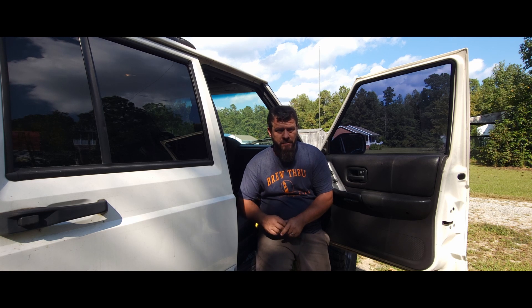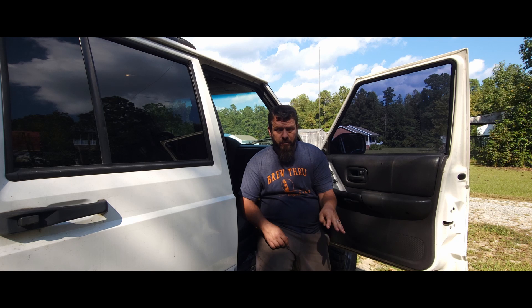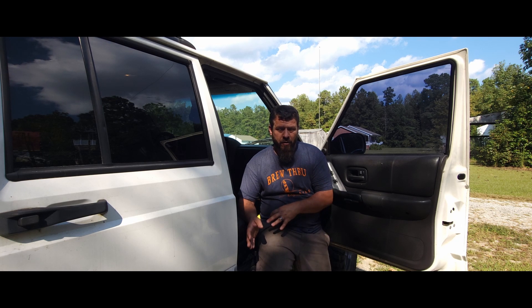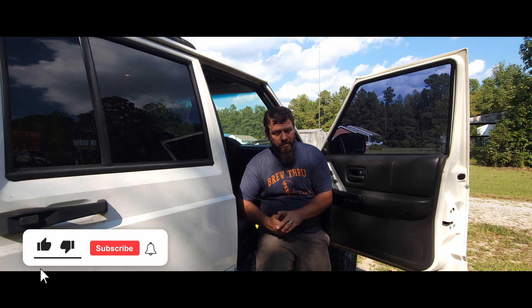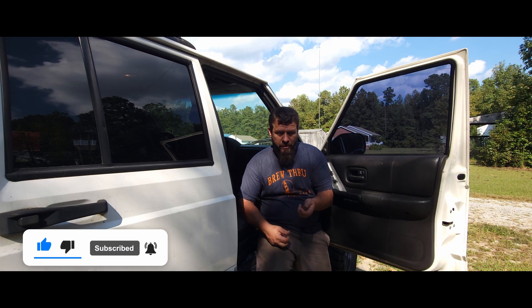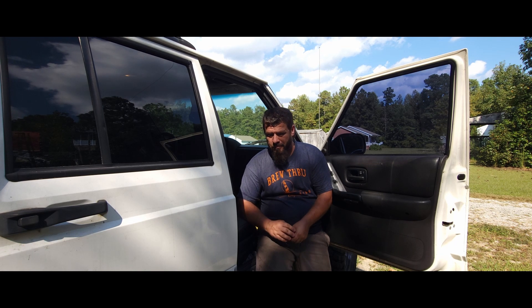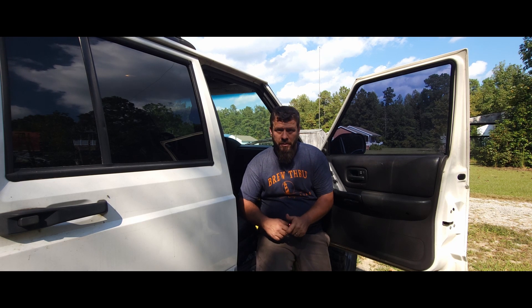Today we're going to get rid of this. Inside the center console there's a cigarette lighter and then there's a power outlet. I don't use a cigarette outlet — I don't smoke, I don't need it. I use it for charging my phone and that's really kind of a pain because they always pop out or break or you can't find one.